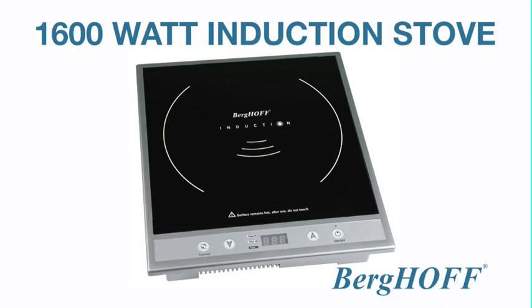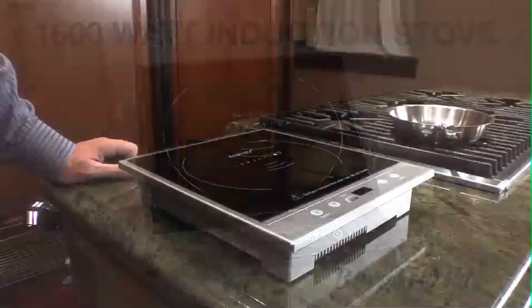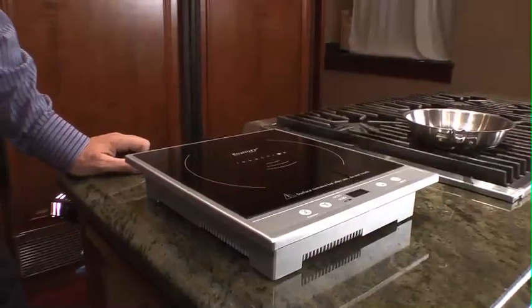I'm pretty excited because I'm going to show you a 1600-watt powerful induction stove. It's really a work of art. Virgo did certainly not invent induction, but we made it affordable for use in any home.